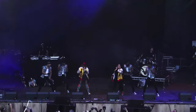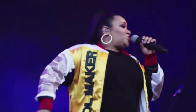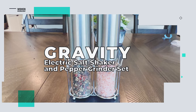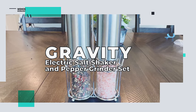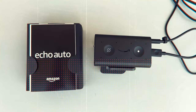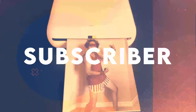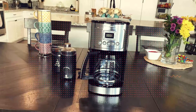Does your cooking need a little extra salt and pepper? No, not that kind. How about using the gravity electric salt and pepper grinder set? We review the latest and greatest products and when we're done, give them away free to one lucky subscriber. We'll let you know at the end of this video how you can easily win this product.